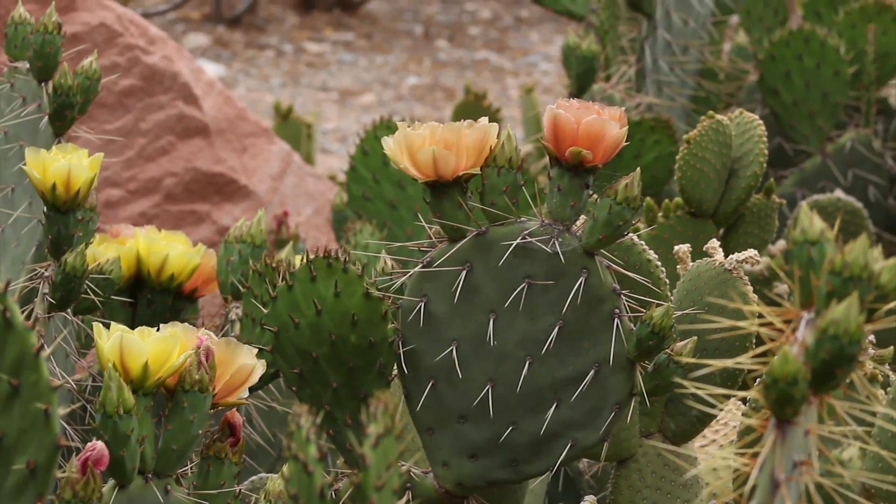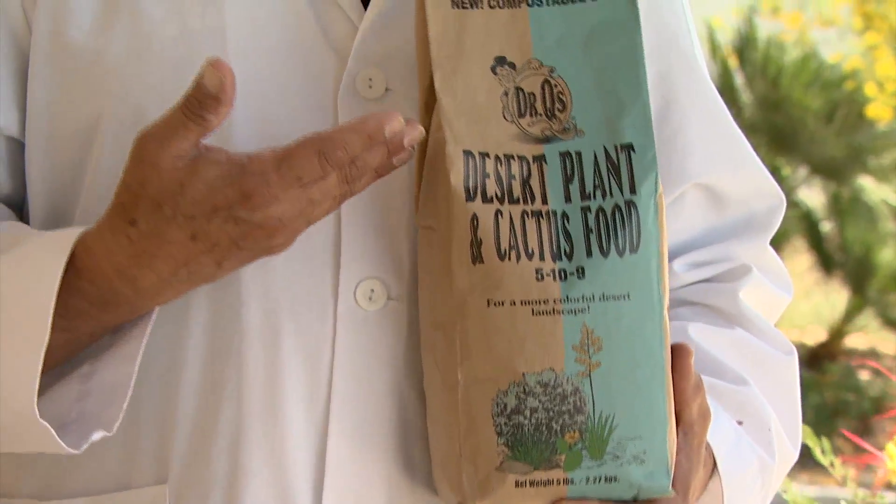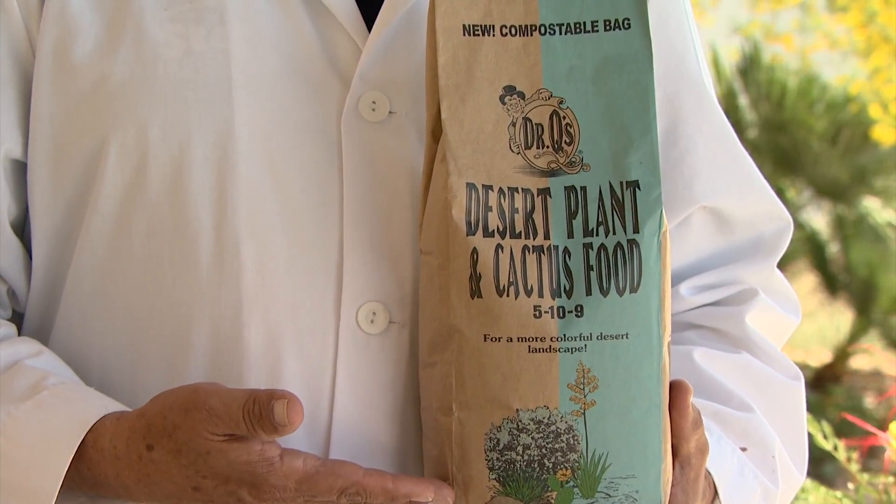For those with desert landscapes, our desert plant cactus food 5-10-9 is perfect for all desert plant needs. To ensure that these fertilizers act efficiently, all of these products contain sulfur that will help neutralize the pH and alkali in the soil.